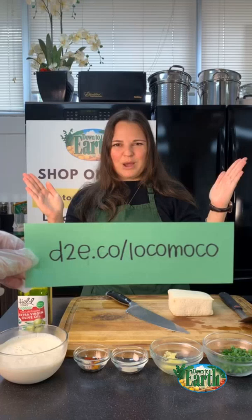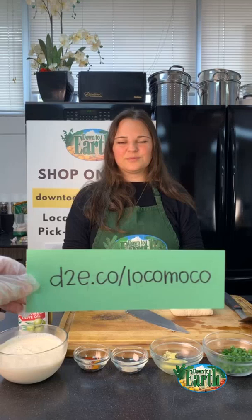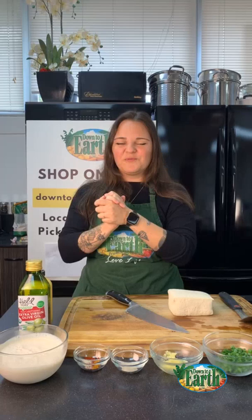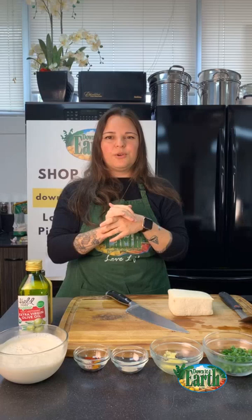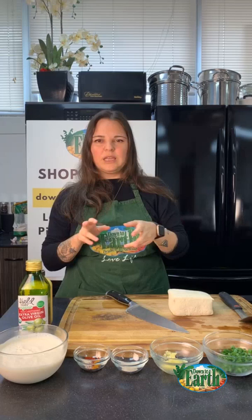For anyone who doesn't know what a loco moco is — think about a nice bed of rice, fluffy white rice or brown rice, or even quinoa if you want to go the alternate grain route. Then you've got a patty, like a hamburger patty, and over that you put gravy — gravy all over. Then you put a fried egg on top. That's the basic loco moco, but for the plant-based version, we usually do a tofu scramble on top like a scrambled egg. I'll also show you two fried egg concoctions that actually look like a fried egg.